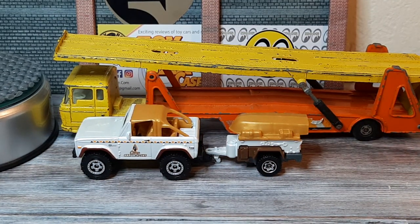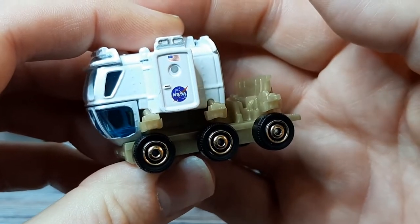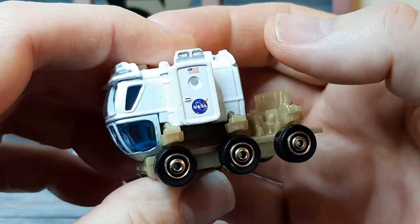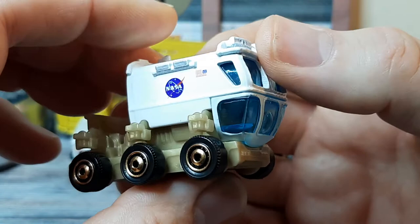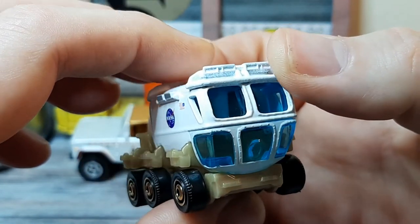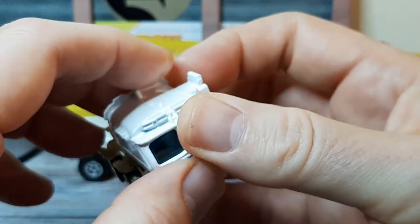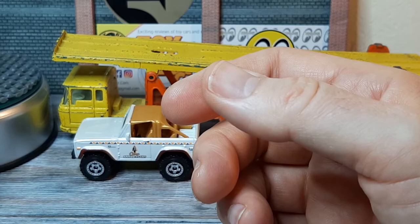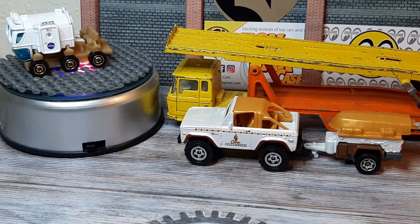Now let's go to the weird and the wacky. I saw this, had to have it — a six-wheeled NASA lunar landing module, maybe a Mars rover. I think that's the next mission, to try and get men on Mars. So this is a big old unit and it's quite quirky. I love the shape of it, I love the six wheels. I like that immensely.